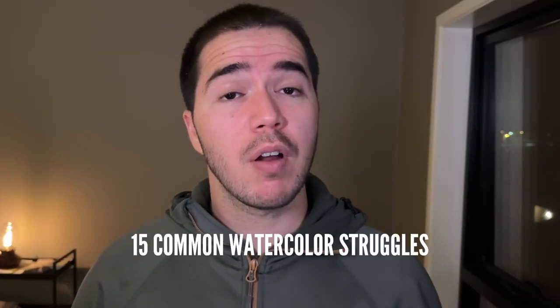Are you struggling with watercolors and thinking to yourself if it's just you or anybody else facing the same problem? Well, in this video I'm going to be covering 15 of the most common watercolor mistakes everybody faces, and I will give some solutions on how to overcome them.